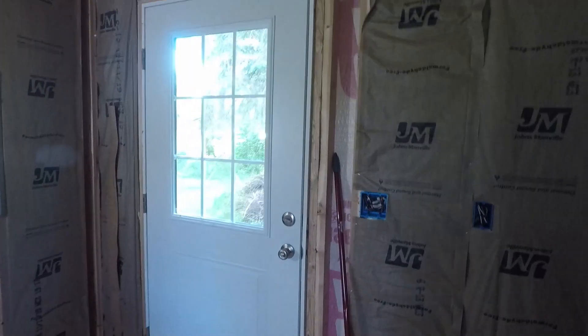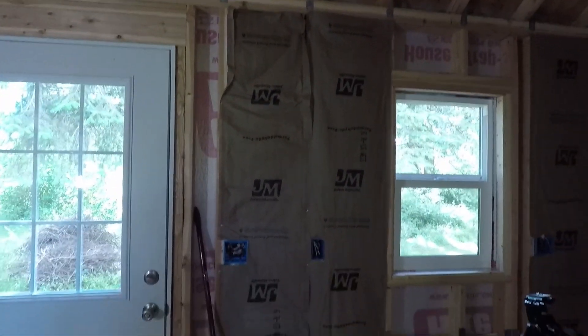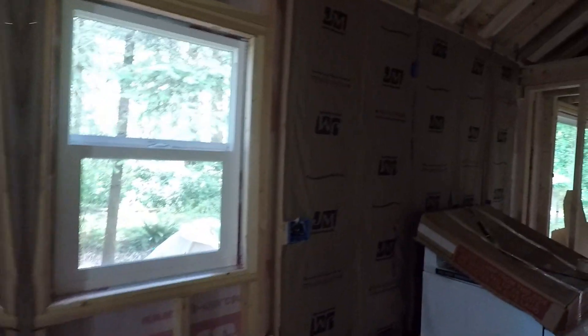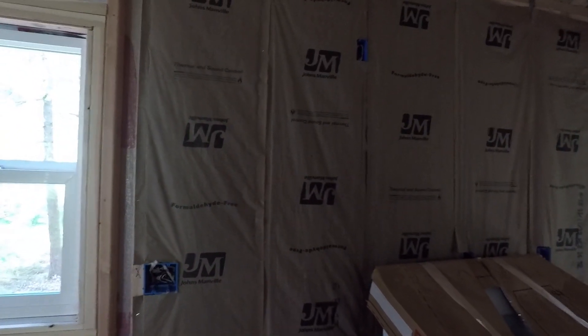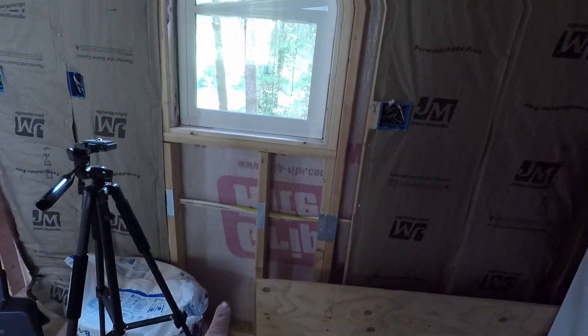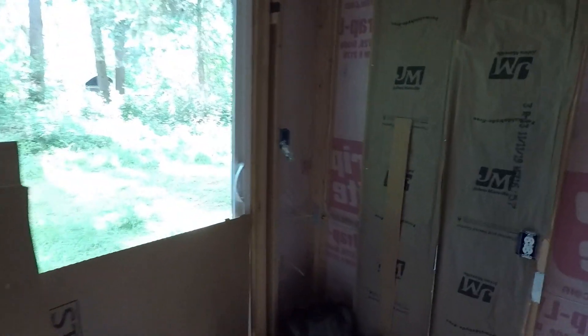Let me show you what I've gotten done so far. Insulation — I filled most of the easy ones, the straight bays that were 16 inches on center. I still have to do above and below the windows. I put in all the nail plates where the wires go through the wall, except for on this wall right here — I need to go get two more. I know it's dark in here.